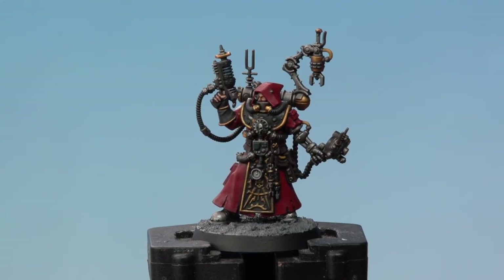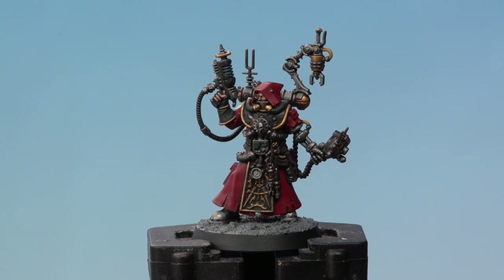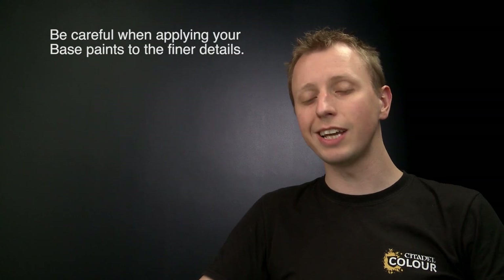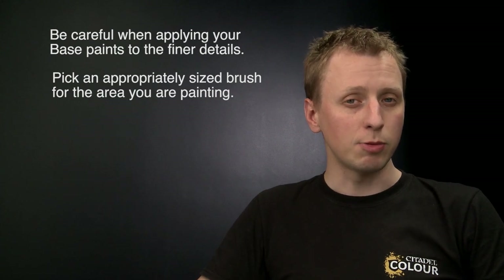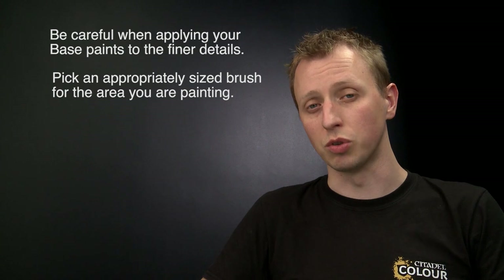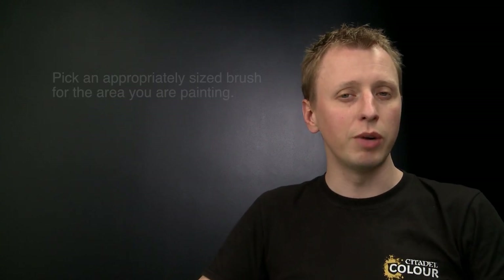With the texture paint completely dry and the rim painted, Daedalusus the Technoarchaeologist is battle ready. When painting this miniature there are a few key things to remember: when applying base colours there's a lot of fine detail, so really take your time and be as neat as you can. Also be sure to pick an appropriate sized brush — a small layer brush and a medium layer brush are incredibly useful, even when shading. We hope you have fun painting this model!